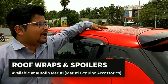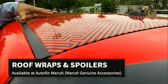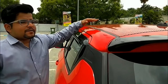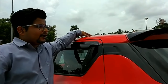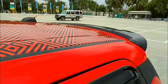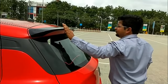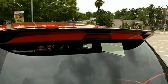Roof wrapping is available at any Maruti Suzuki outlet and can be done under MGA — Maruti Genuine Accessories — which comes in many colors and styles you can add to your car. The exact design shown here has been customized by Autofin Private Limited. This car is also coming with spoilers, which add a dual-tone color and sporty behavior.